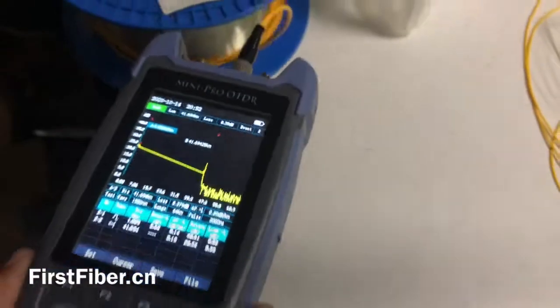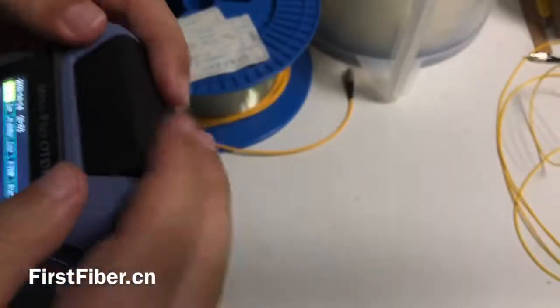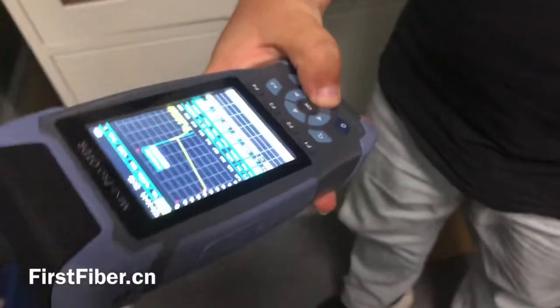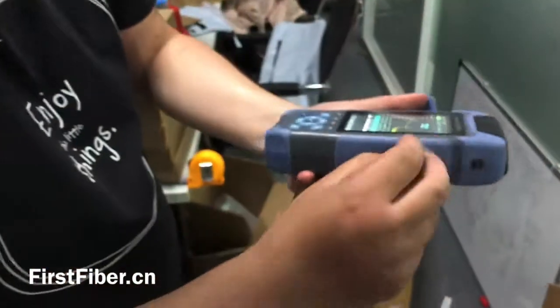So it is very easy to use the ODDR, and the ODDR is also very strong. Here it is about 1.5 km fiber and I put it down — it still works, no problems. Strong, very strong.